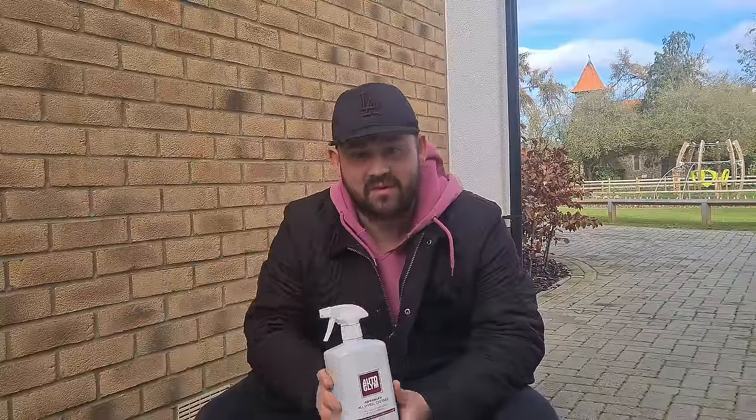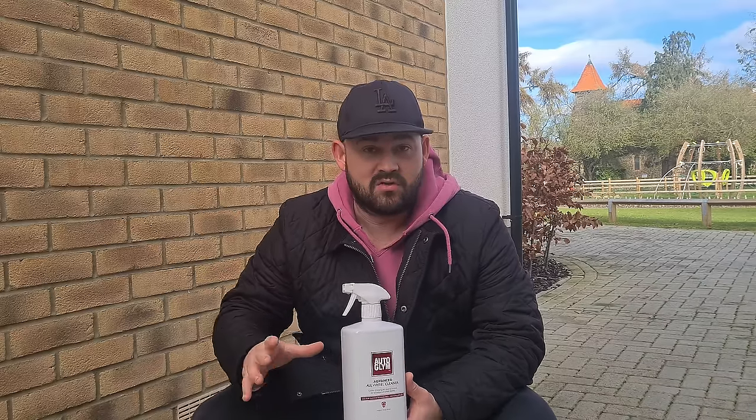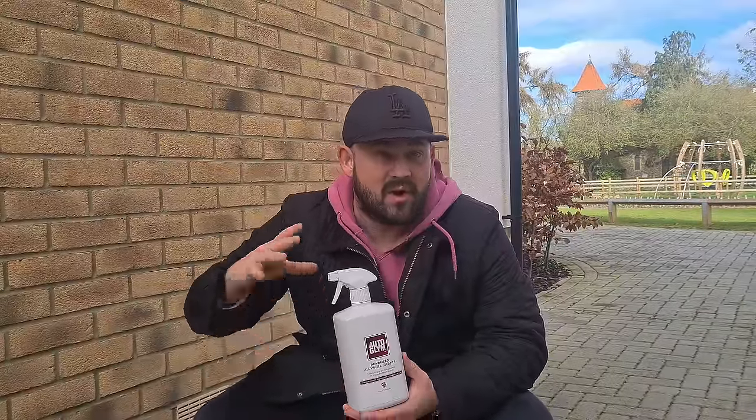Hi everyone, welcome back to the channel. In today's video I'm going to be testing out this new wheel cleaner from Autoglym. This is the advanced wheel cleaner which is new for 2024. You may have seen other videos on YouTube of this product but you've only seen it in the 2.5 litre bottle — I'm going to be testing out the 1 litre bottle and go into a bit more detail on why I've only received this bottle.